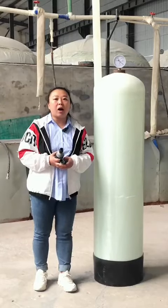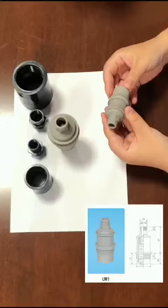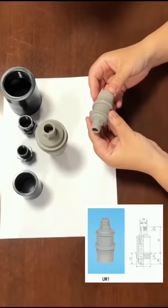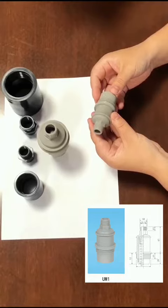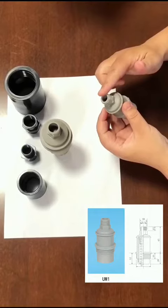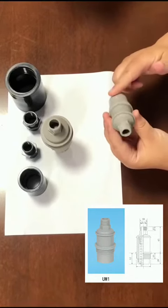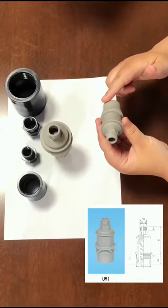we equipped our FRP tanks with a vacuum breaker. The vacuum breaker has two models. The UM1 is suitable for tank diameter from 6 to 40. Its upper contactor outer diameter is 20 mm, and the lower contactor outer diameter is 32 mm.